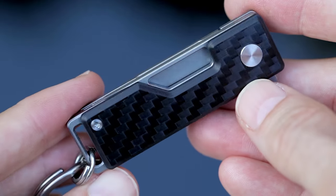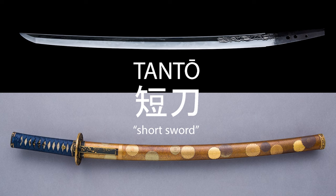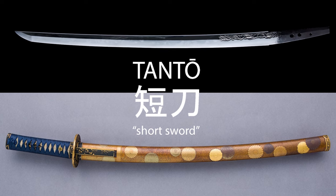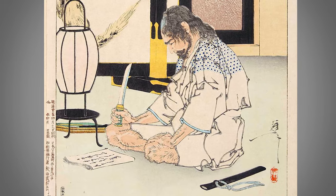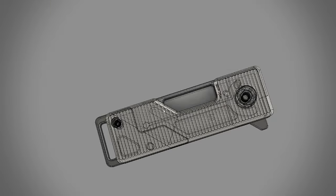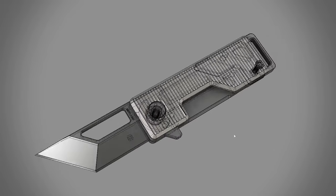Offered in both a textured titanium and a beautiful woven carbon fiber, the Pocket Tanto was inspired by the beautiful handmade blades carried by the samurai warriors of feudal Japan. The word Tanto in Japanese means short sword. I've always loved the beauty and simplicity of Japanese design and their incredible history of hand forged blades.